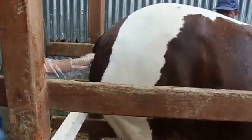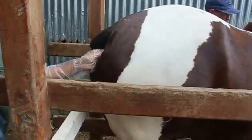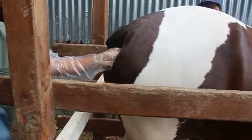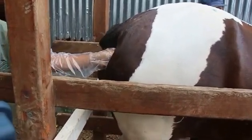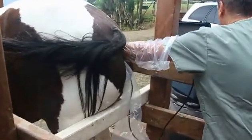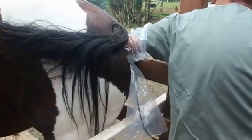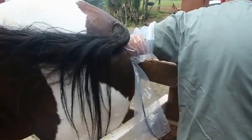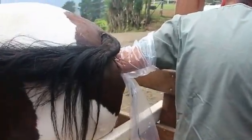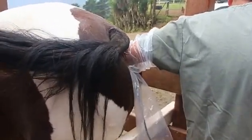He probably didn't think about that when he signed up to become a veterinarian. Of course she doesn't like it — we're talking to her, trying to keep her calm. We normally do these ultrasounds on all the mares once at the beginning to see if they are indeed pregnant, then at about the two-month point to make sure they don't have twins. Horses should not be allowed to give birth to twins. Then we typically do it one more time towards the end to make sure everything is okay and we have a good date marked for the birth.